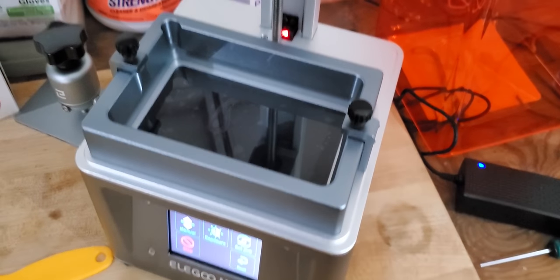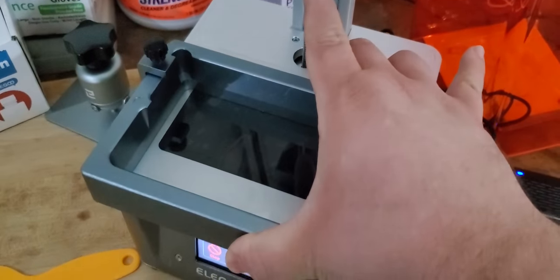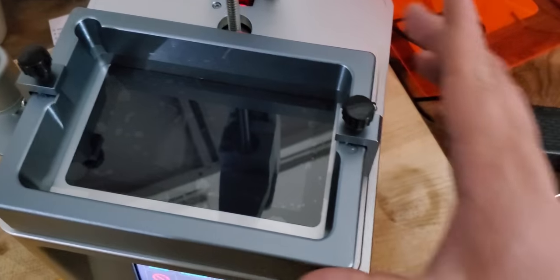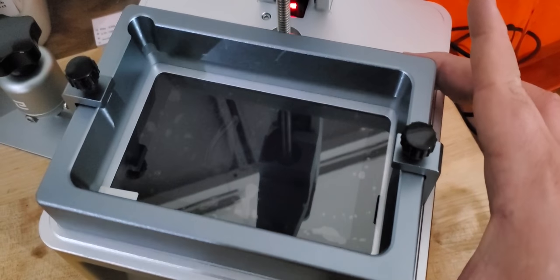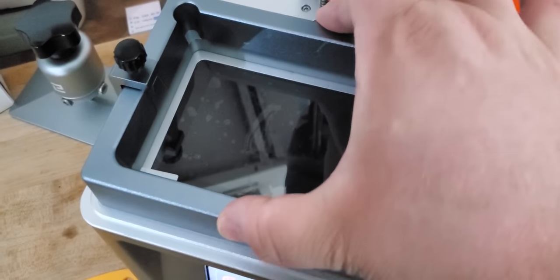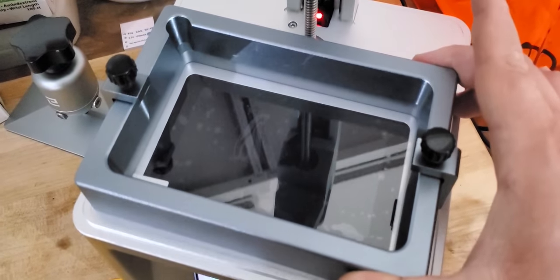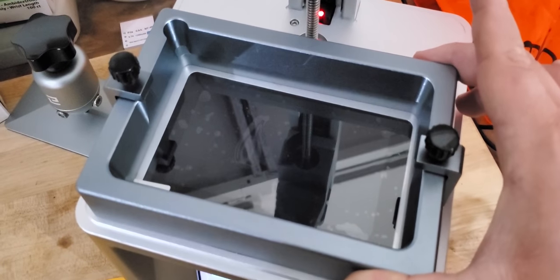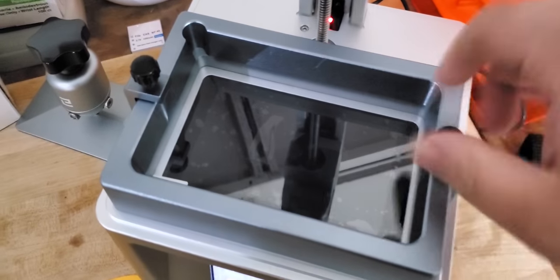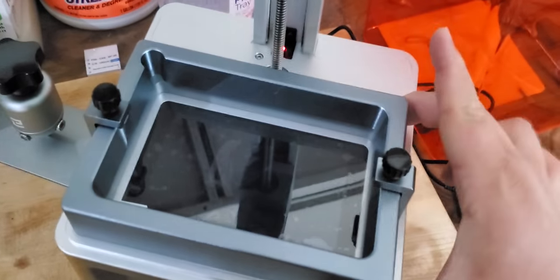Here's something else I'm noticing — when I went to put the vat back on, it easily slides too far or not far enough. But if you go just the right amount, it actually sets into a little groove so you can tell it's in the right spot. If you push too far back it'll go past — so just make sure you find that little groove, and then that's when you'll want to tighten these screws down.